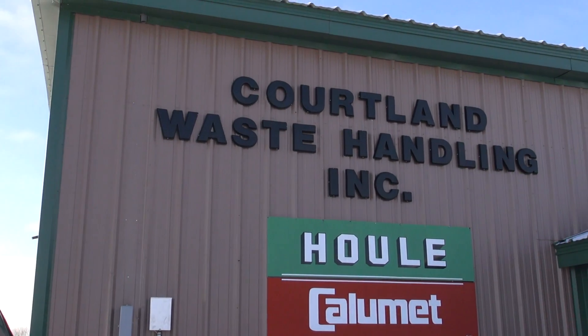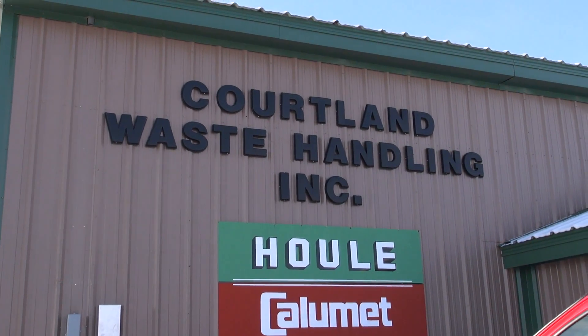There are many options to pick and choose from when you choose to work with Cortland Waste Handling. When you call, you're going to visit with me. I'm going to find the best solution for you.